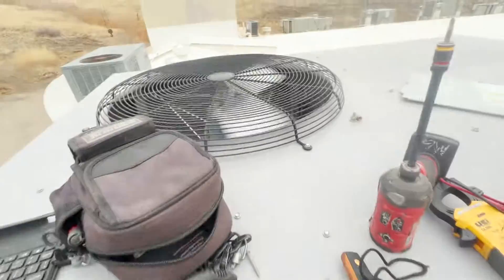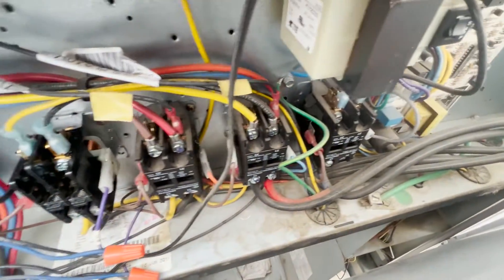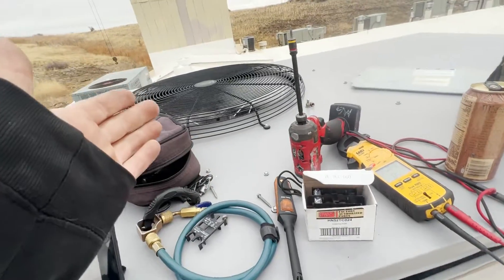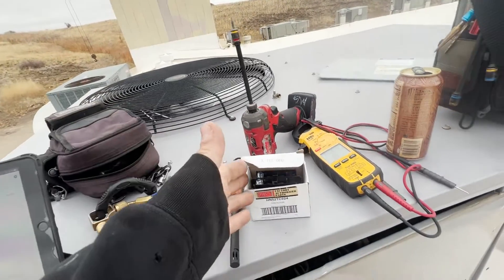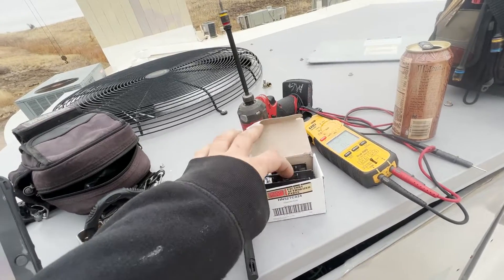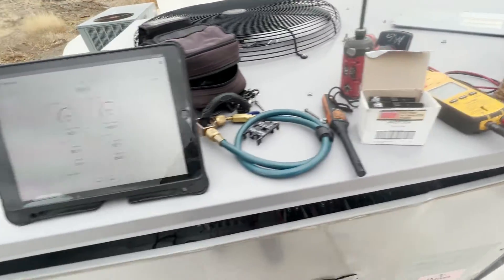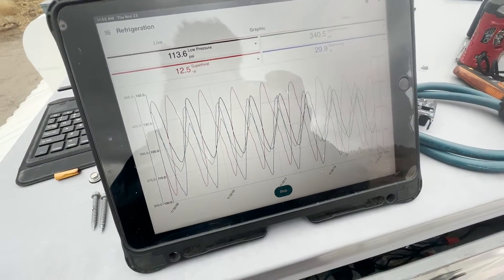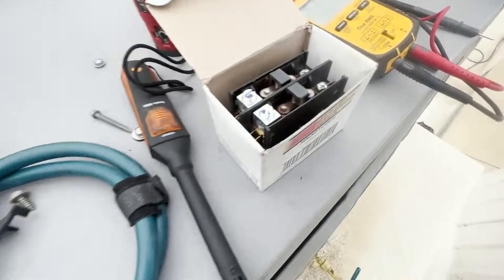I think this contactor was the problem, which is best-case scenario. That's the kind of thing we want to check on maintenances — take the covers off, and if they look bad, address it. Best-case scenario, the motor is fine and it's just the contactor. But a bad contactor can take out the motor. It looks like we're cooling again. Our primary issue was definitely this contactor.